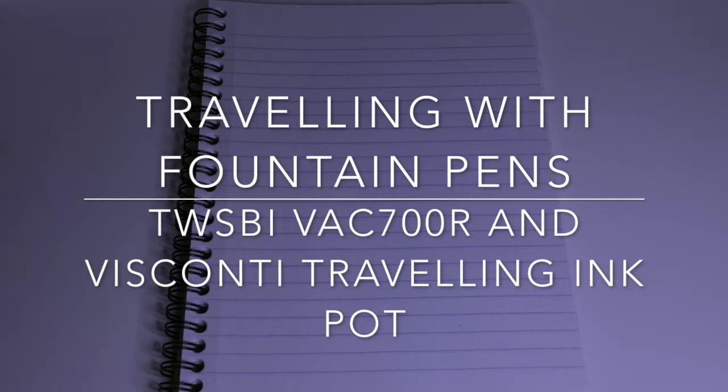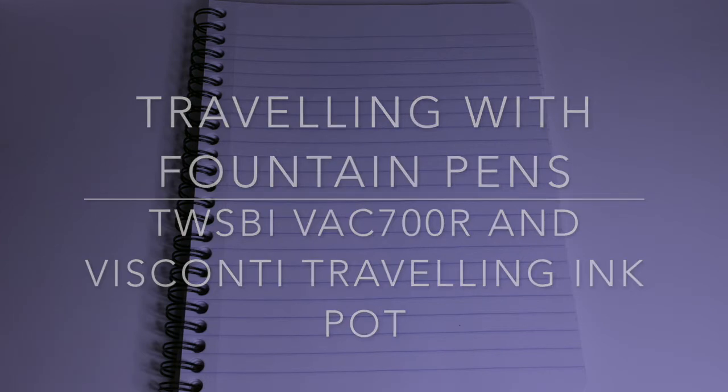Hi everyone and welcome to today's video. Part of my job requires me to travel quite a lot and I like to travel with my fountain pens, and I have a particular setup that I like to use when I travel. It's nothing fancy, nothing out of the normal, but just what I like to use. I often get quite a few questions about this when I post on social media about flying with my fountain pens, so I thought I'd do a few little videos over the next week or so before I head overseas about the pens that I'm taking and why I travel the way I do.